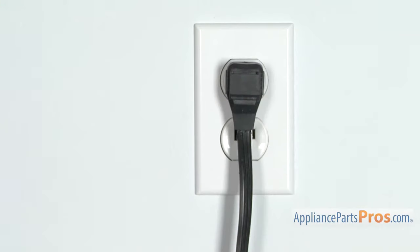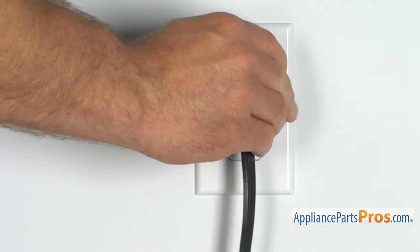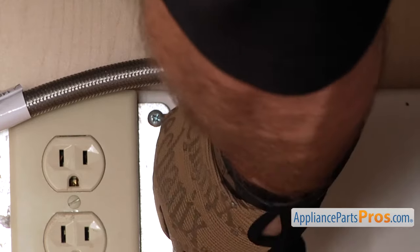Stick around until the end of the video for some important tips on how to improve your dishwasher's performance. But before we begin, we're going to make sure the appliance is unplugged or the circuit breakers are off so there's no chance of electrocution. Also make sure you turn off the water supply underneath the sink.